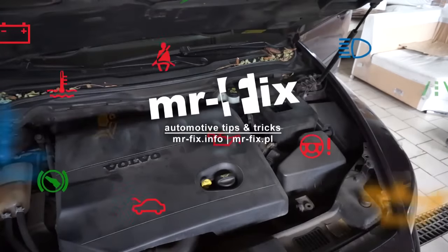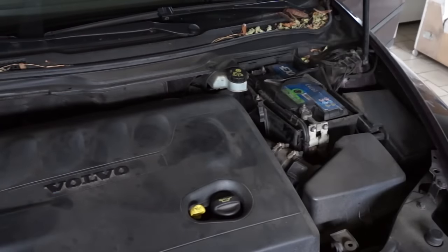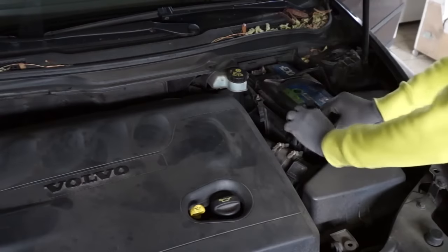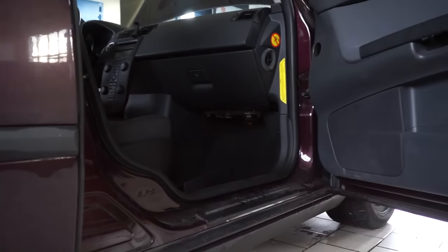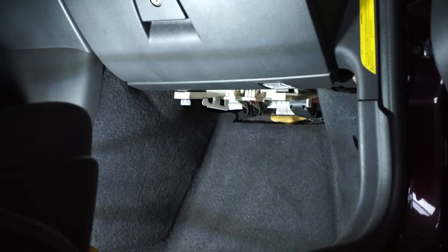In Volvo cars, you can often come across electronic issues caused by faulty connections in the central electronic module. After disconnecting the battery, you can remove the SEM module, which is located above the passenger's footwell. Here we can see a Volvo V50, but this looks identical in the Ford Focus Mark II where it's called GEM. In other Volvo cars, this looks similar.